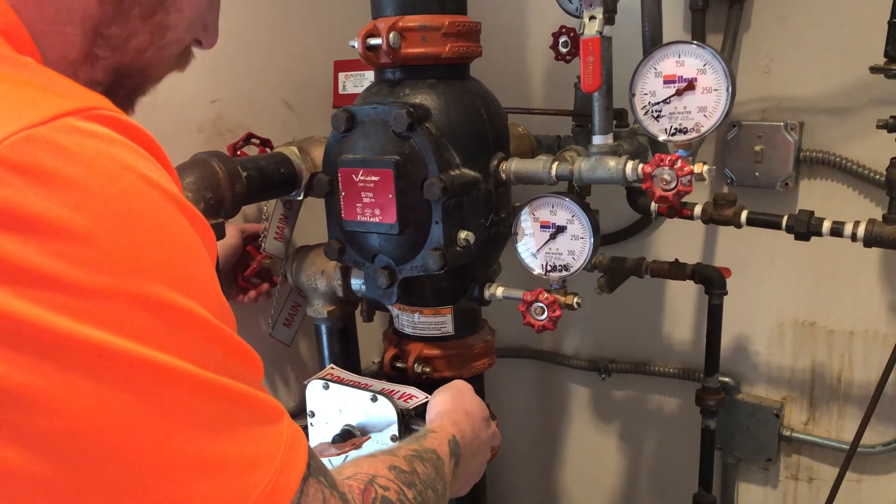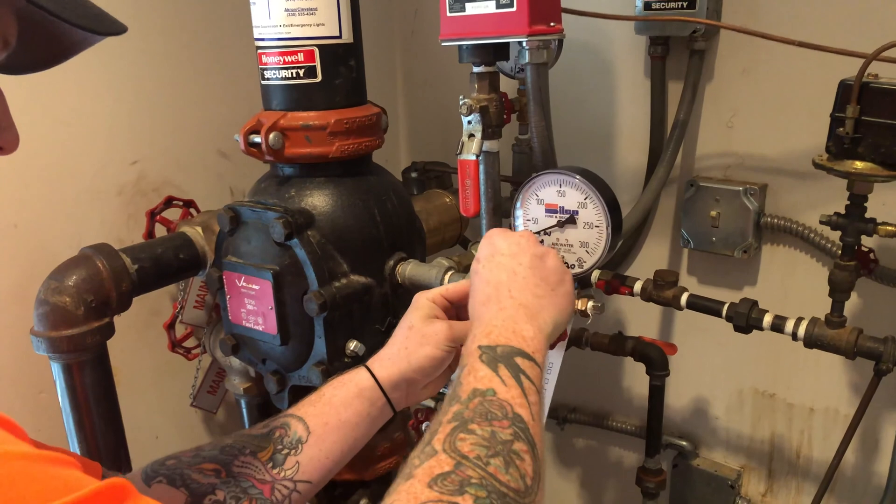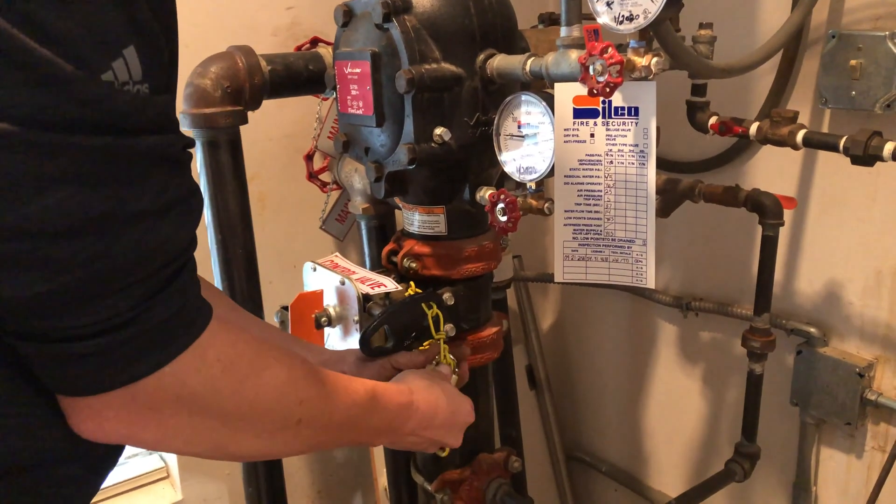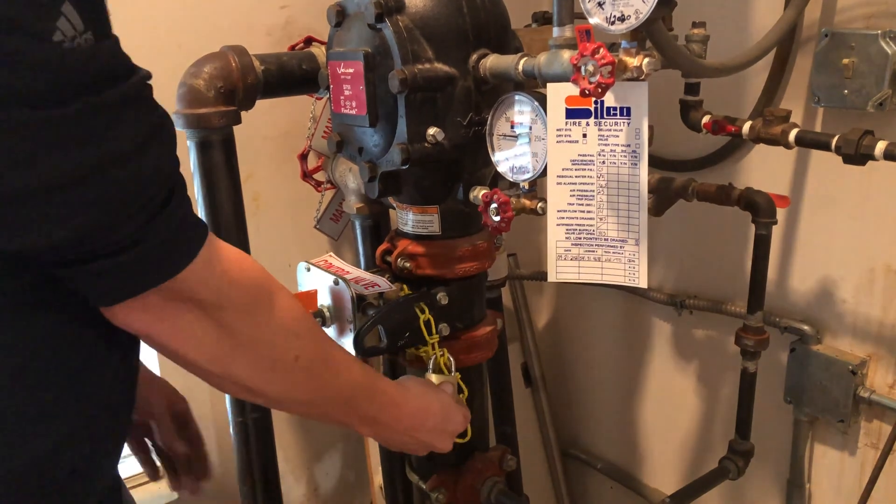Once the pressure is equalized, the system is back in service. The technician hangs the inspection tag back on the riser and turns the control valve to the locked and/or supervised position as it was upon arrival to the site.